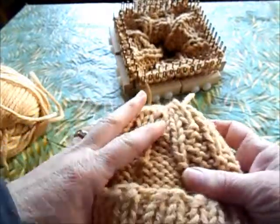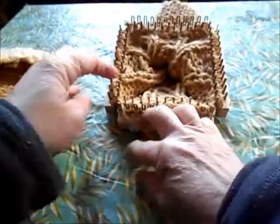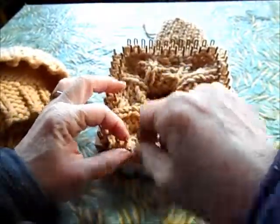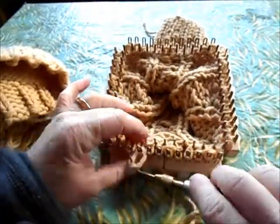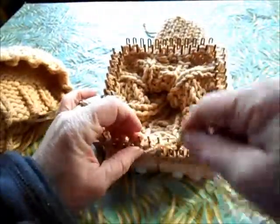So for the next four rows, we're going to knit three stitches, purl one all the way around the loom, whichever version of the hat you're making. Knit, knit, knit, purl — and repeat all the way around for four rows.